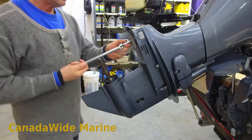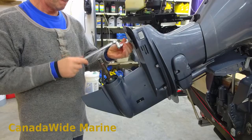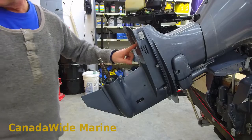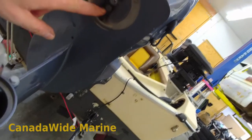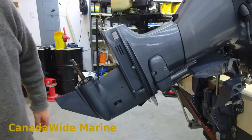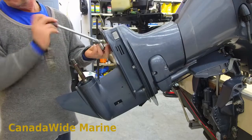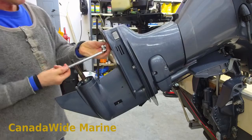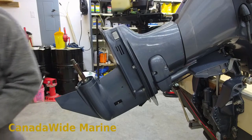I'm going to take the trim tab anode off, get it out of my way. This is where a lot of people get stuck — underneath the anode there is a bolt that holds your lower unit on. That's why we took the anode off. Saw a picture on Facebook the other day — back end broken right out. Somebody actually tried to get their lower unit off without removing that bolt and broke the whole housing in doing so.